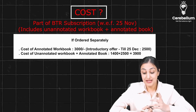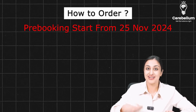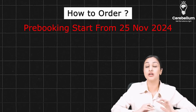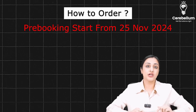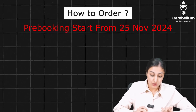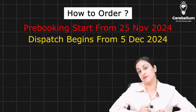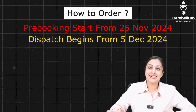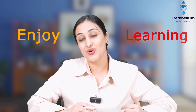To order: you can pre-book from 25th November. If you're getting the BTR subscription after 25th November, the books are included in the subscription. For those ordering books separately, booking starts 25th November and dispatch begins 5th December. If you have any doubts, write in the comment section and the team or I will get back to you. Enjoy learning — let me know if there's anything else needed to make your learning better. Thank you so much.